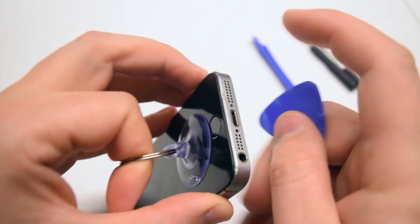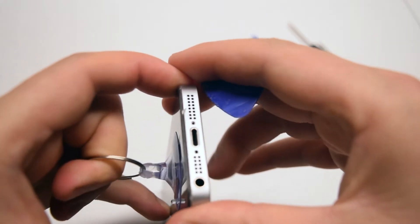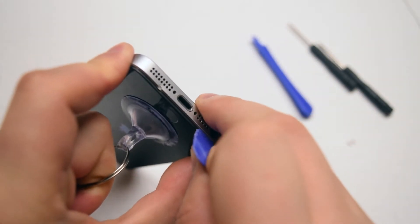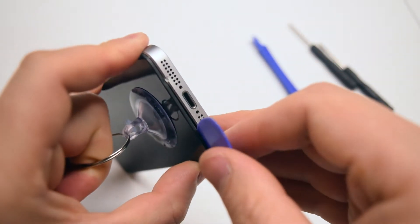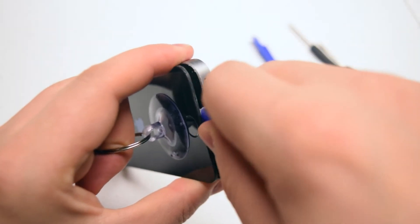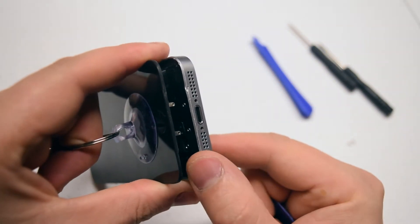While pinching the sides with your index and thumb, go ahead and tug on the suction cup. You can see it'll start pulling the screen out of the frame. Go ahead and insert the guitar pick near the auxiliary port. There's a little notch for it to be able to get in and start the separation. Once the separation has started, just tilt the guitar pick left to right and you can widen the gap.